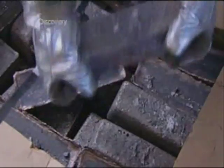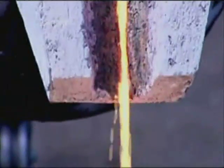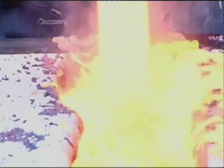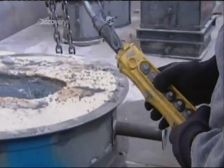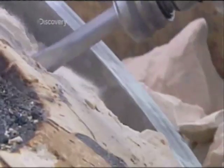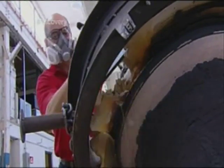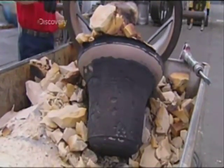Melting enough bronze ingots for an average sized bell takes about two hours. To get a smooth enough consistency, the furnace has to heat the metal to 1,200 degrees Celsius. For a quality casting, they must pour the bronze in one continuous flow — no stops and starts. The funnelling basin they made in the sand prevents overflowing. The bronze takes about half an hour to solidify and up to 24 hours to cool. Workers remove the sand mould with a jackhammer, being careful not to hit the bell inside.